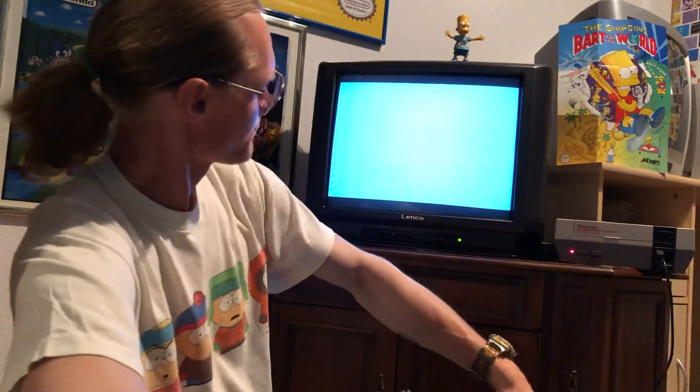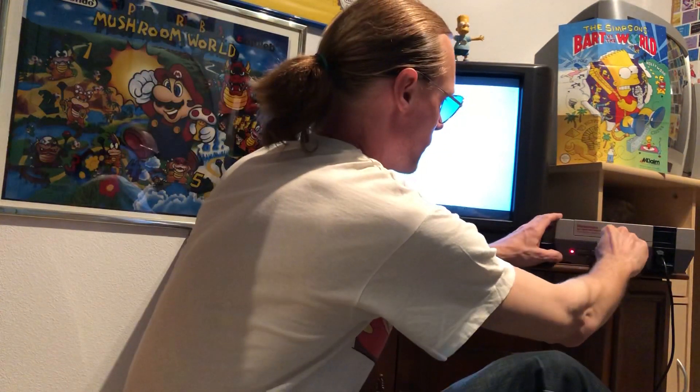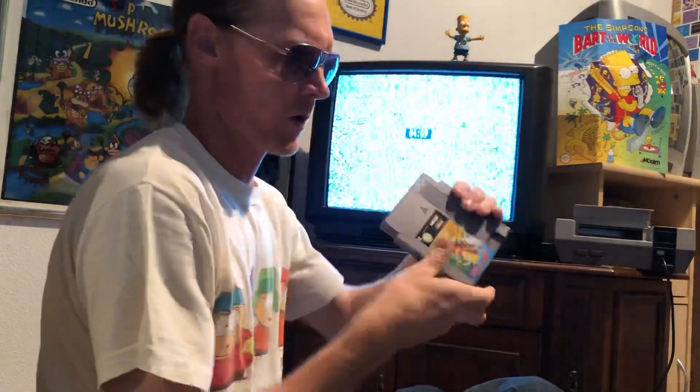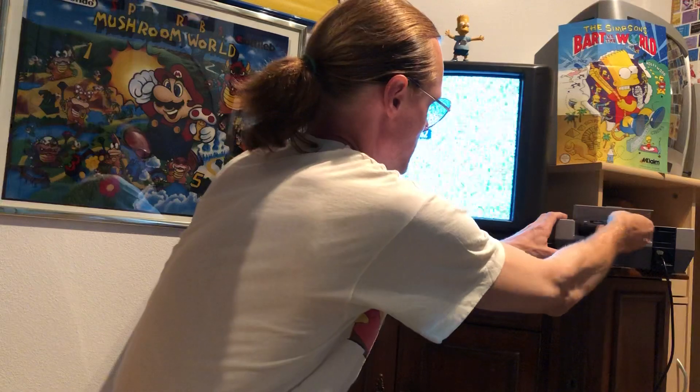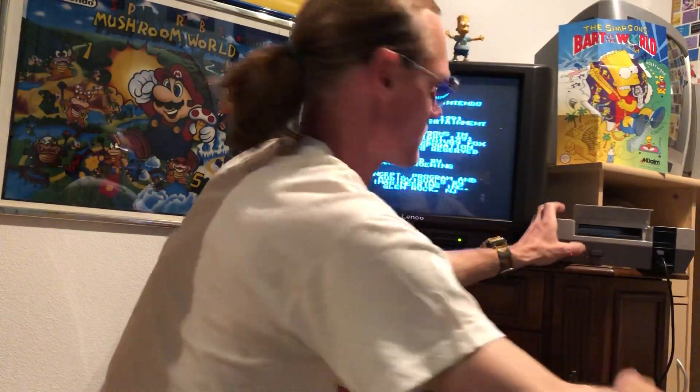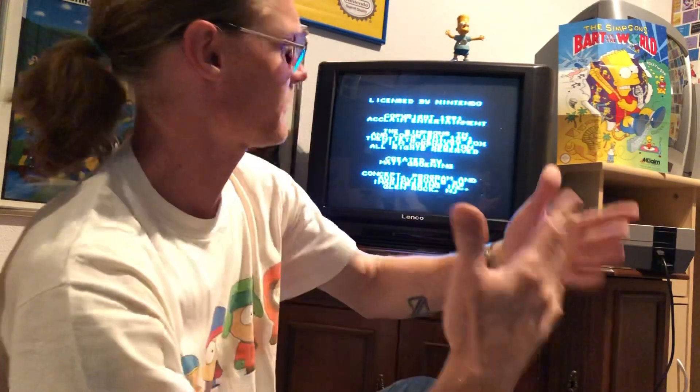I think I need to warm up my Nintendo NES. Oh man, what is the problem? I will check this. Bam bam bam bam bam - I hope it works. Not works... okay. Hey, hey, hey - works! Yeah. This old console has this little problem.